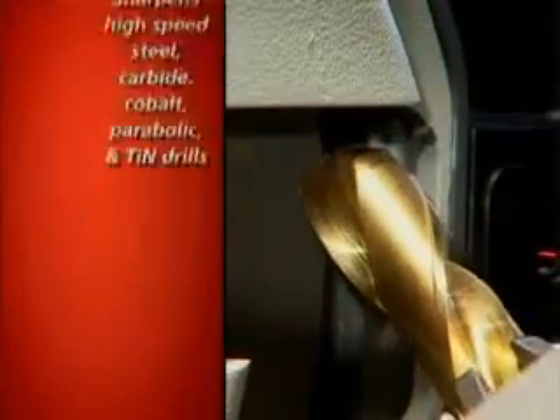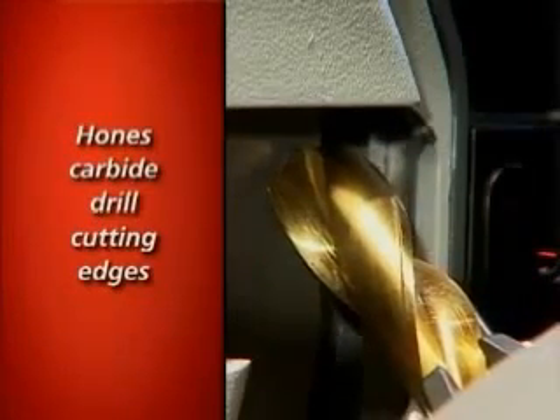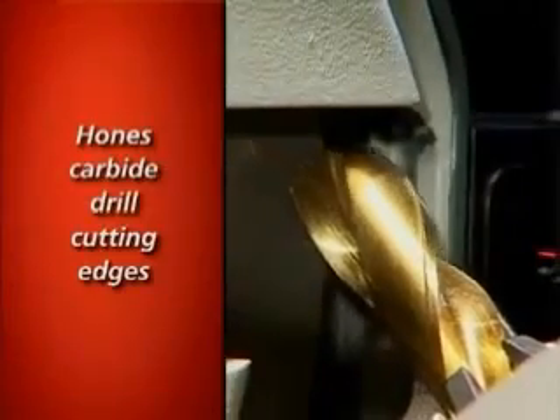It can automatically hone carbide drill cutting edges as part of the sharpening process, and can turn regular drills into self-centering, fast-cutting, high-performance drills.